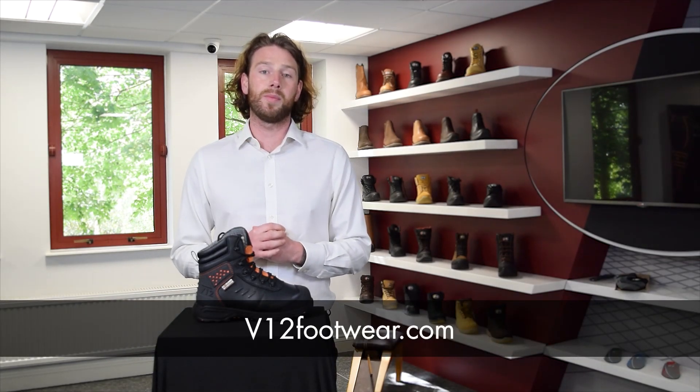Now this is just scratching the surface of these safety changes. If you'd like to know more, head over to v12footwear.com and download our safety standards white paper today.